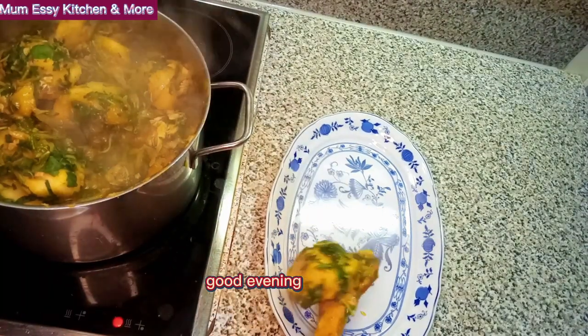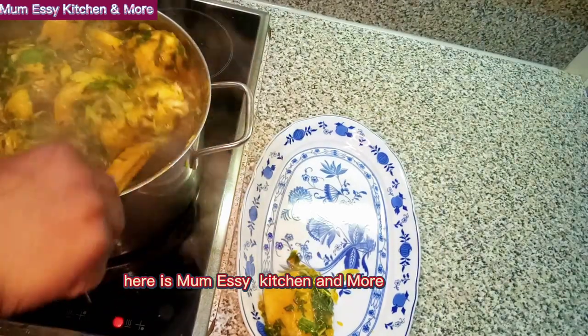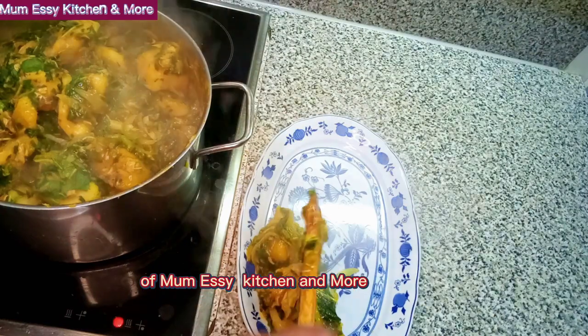Good morning, good afternoon, good evening, depending on the time zone from wherever you're watching us from. Here is Mom Eze Kitchen and Mom, and you're welcome to another great episode of Mom Eze Kitchen and Mom.